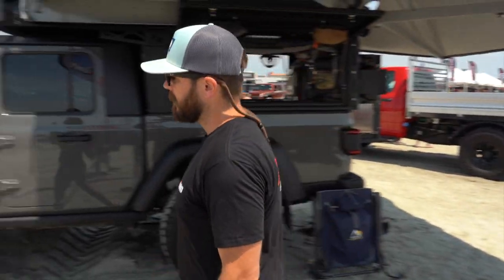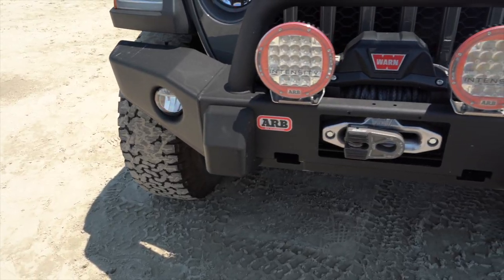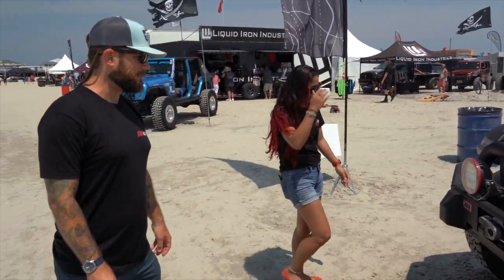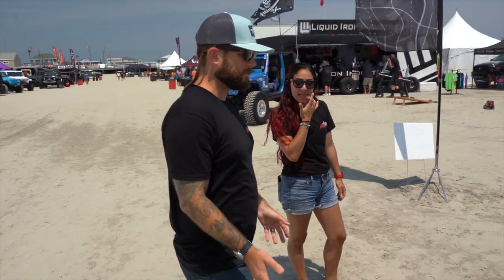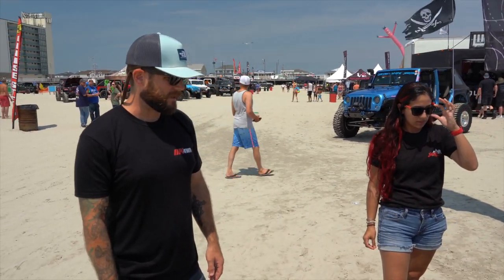Going around to the front of the vehicle, we did the ARB bumper — a full-width bumper so we could put our winch and full-size lights for off-roading. We went with the ARB Intensity lights and the ARB front bumper with the Warn Zeon. They have you trim your crush cans so you keep all the same semi-factory safety features, but it's really beefy and can definitely take a hit.